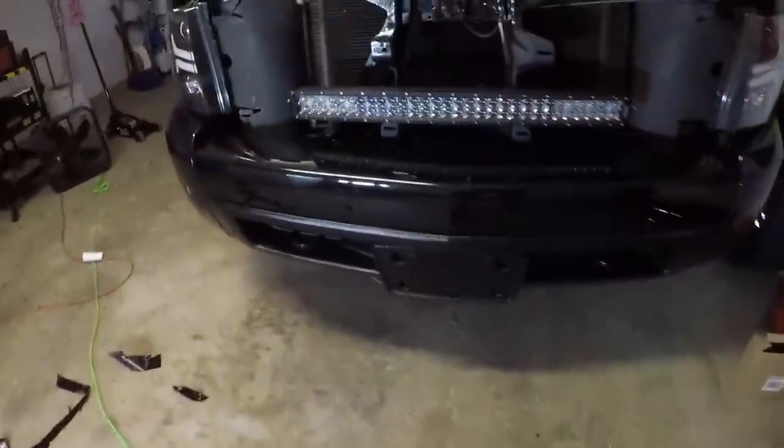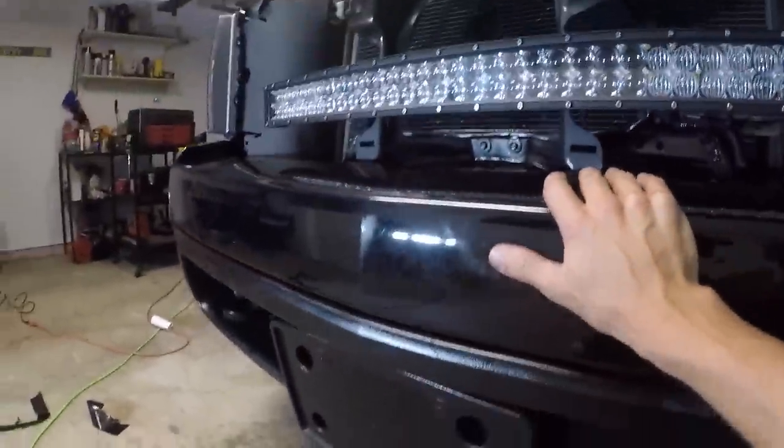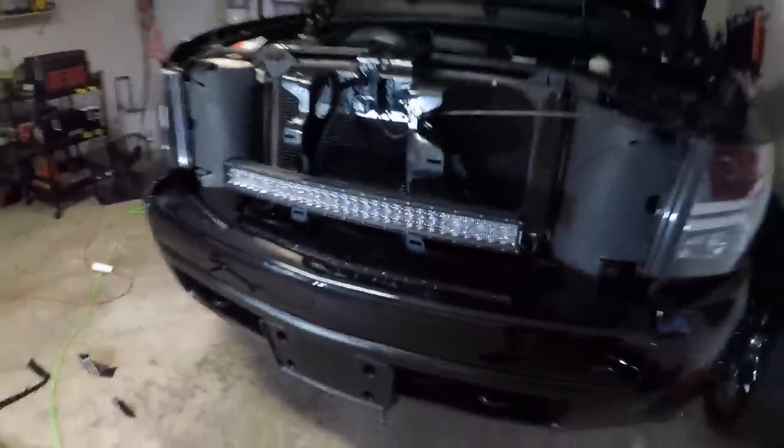Everything is trimmed up and tucked away — the bumper is gloss black and it looks fantastic. I'm really happy with how this turned out. That's as far as we can go for tonight — I don't want to bolt everything back up just to take it off again to replace the headlamps. That solution should be coming in hopefully by tomorrow. Once that arrives we can pop those in, finish up the grill, get the bow tie back on, and finally do the full finished reveal.